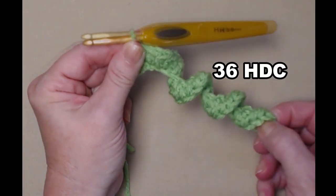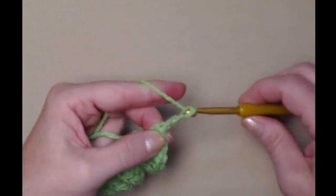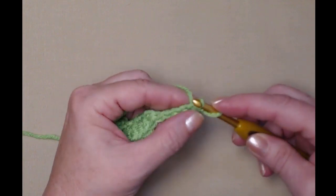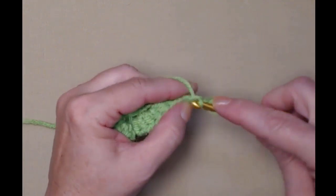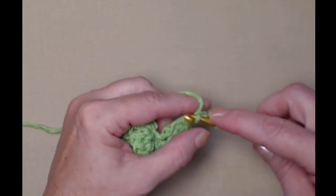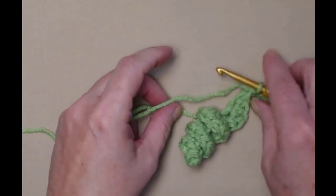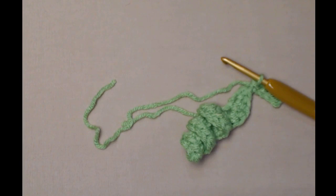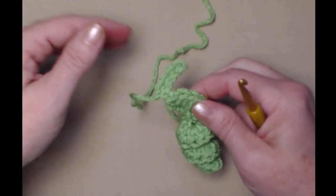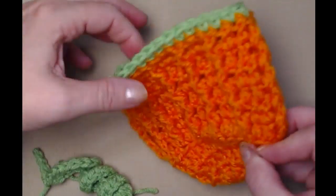I've completed my curl — it's super cute. Now we're going to chain five, turn, and slip stitch in the second chain from the hook, then slip stitch in each of those chains working back to that curl. So now we have a little stem and our curl. We're going to tie off but leave ourselves about 10 or 12 inches so that we can sew it onto our pumpkin.